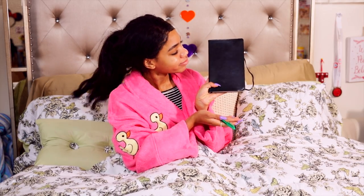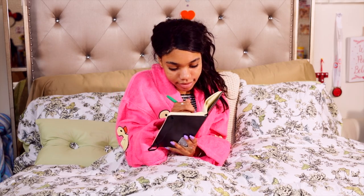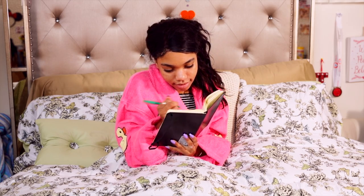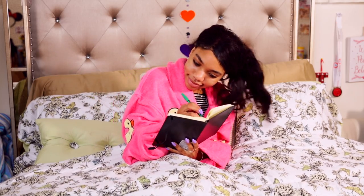Once that's done, I love to write in my journal. I talked about this in a couple other videos — I love just writing ten things that I'm grateful for every single day, or just my plan throughout the day, or just writing in my journal period. I like to write in my journal every single morning.